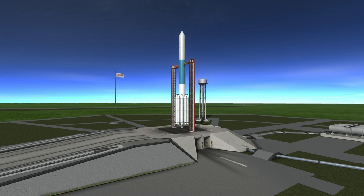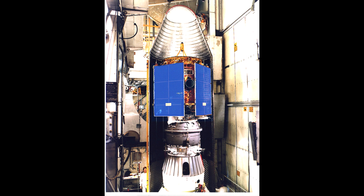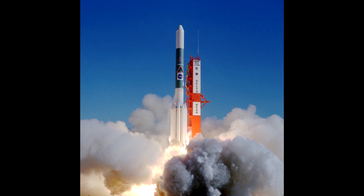Last but not least, we have the NEAR Shoemaker probe, launched on this date in 1996. NEAR was meant to rendezvous with an asteroid called Eros. NEAR stands for Near Earth Asteroid Rendezvous, and it is named after Eugene Shoemaker, the planetary scientist who discovered Shoemaker Comet. This is Eros, imaged after NEAR got to it — so we got this image thanks to NEAR. I don't have a launch video, so let's go to the simulated launch in Kerbal Space Program.